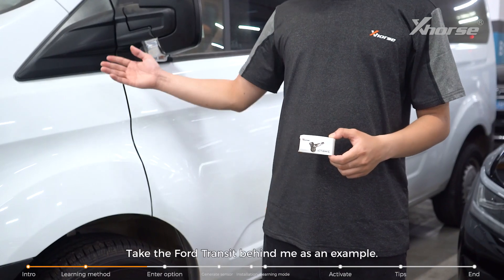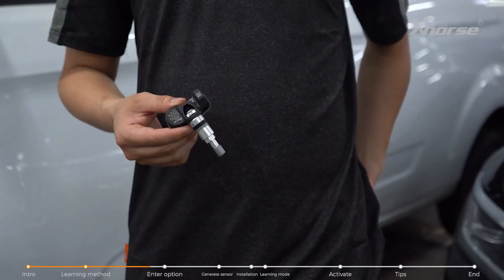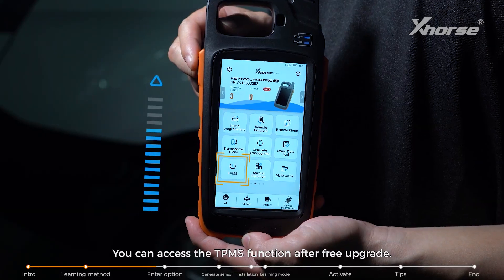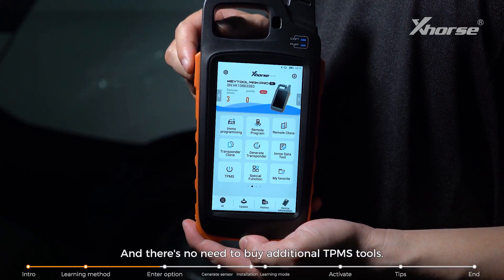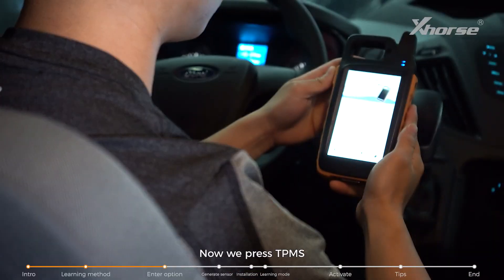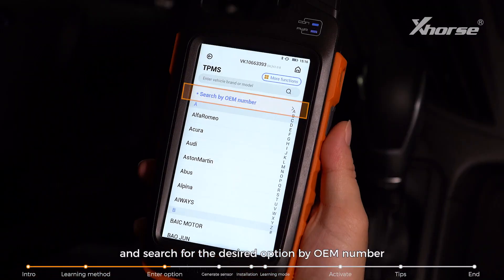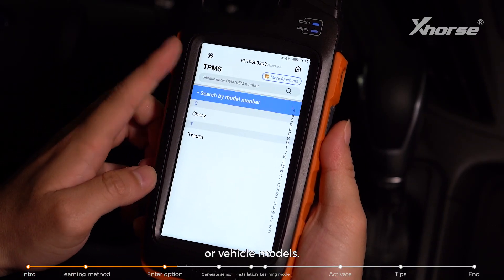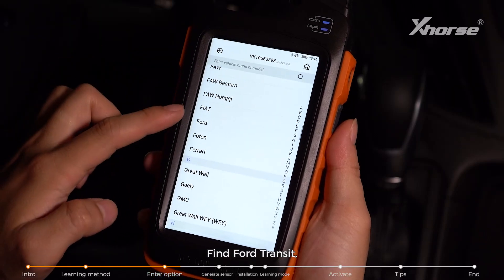Take the Ford Transit behind me as an example. We're going to be using Key Tool Max Pro. You can access the TPMS function after a free upgrade, and there's no need to buy additional TPMS tools. Now press TPMS and search for the desired option of OEM number or vehicle models. Find Ford Transit.